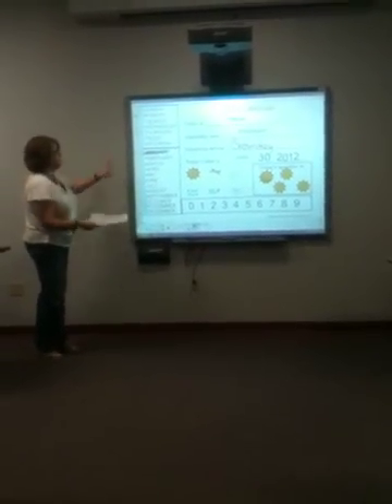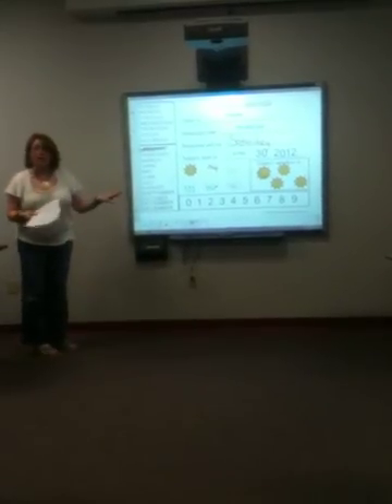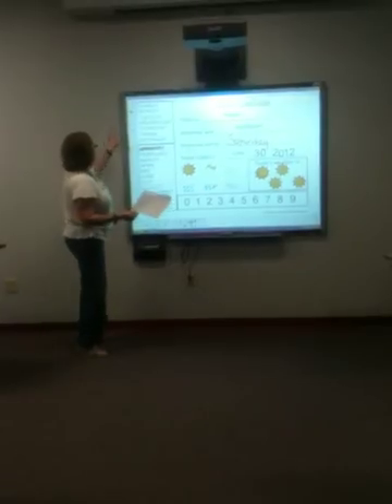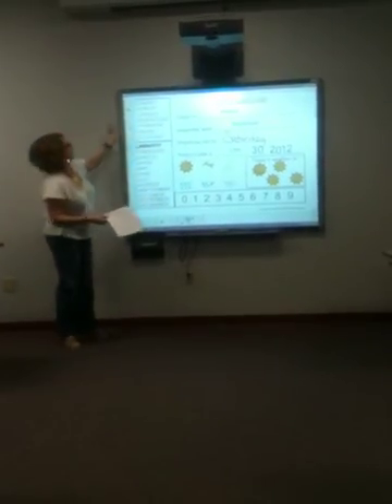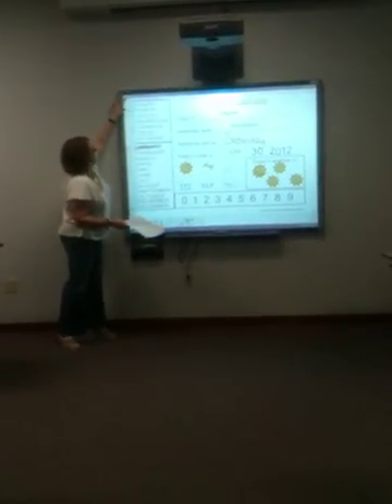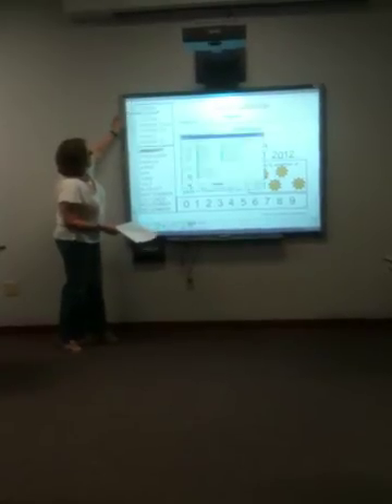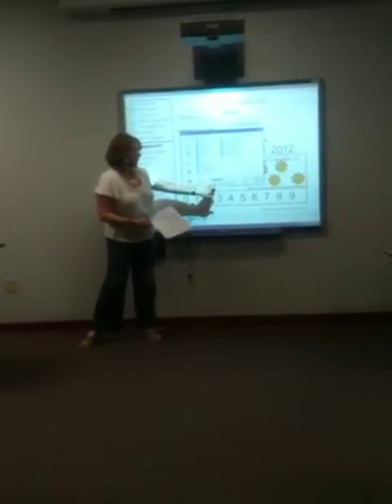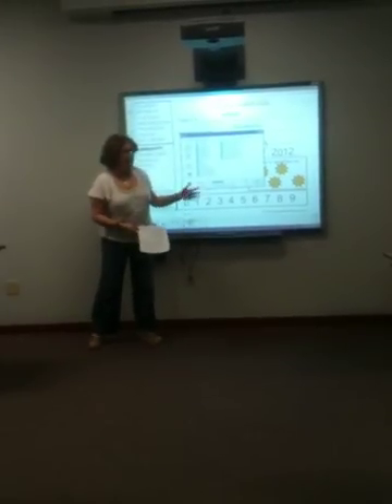If the bell rang or you had a fire drill and you wanted to save your work and finish it up later, you could always do File > Save As, save your daily calendar, and come back and finish it later.